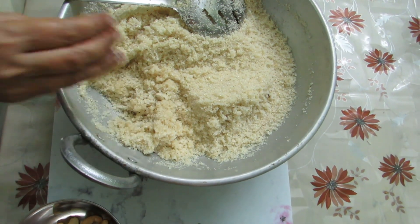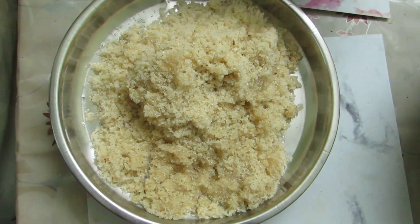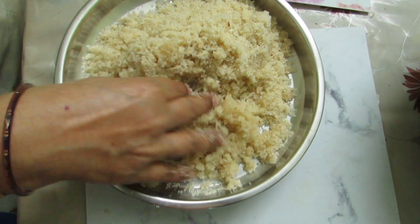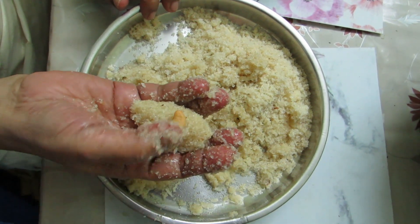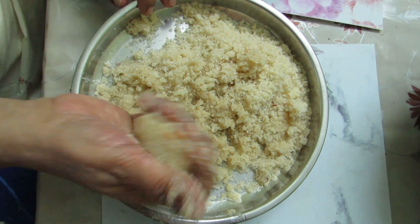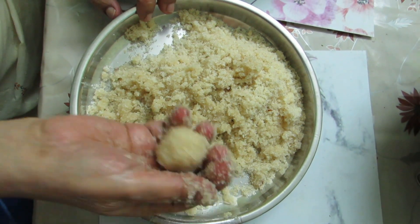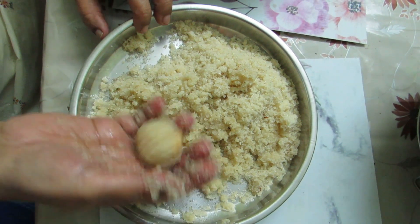If you see the mixture is too dry, we'll use the stove to adjust it. Let's start cooking some vegetables if you'd like. Let's try to put it in the pan — nice and tight. Cut and plate it, put it in the pan, and taste it.